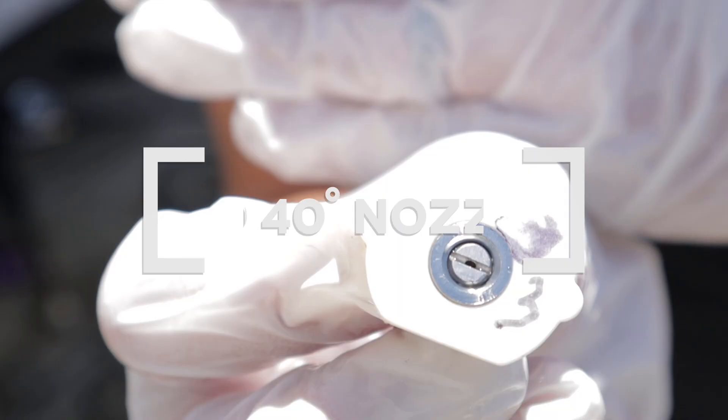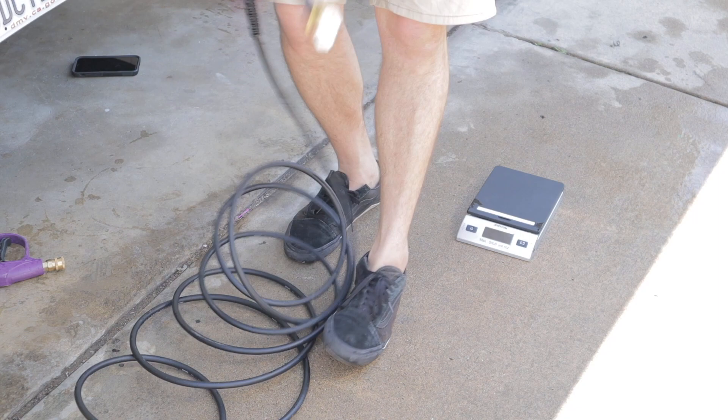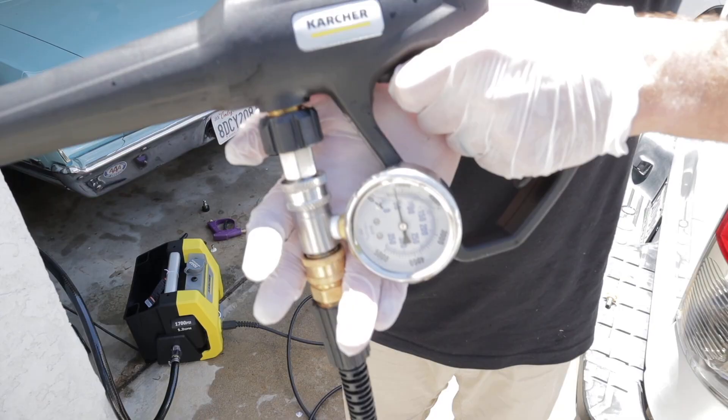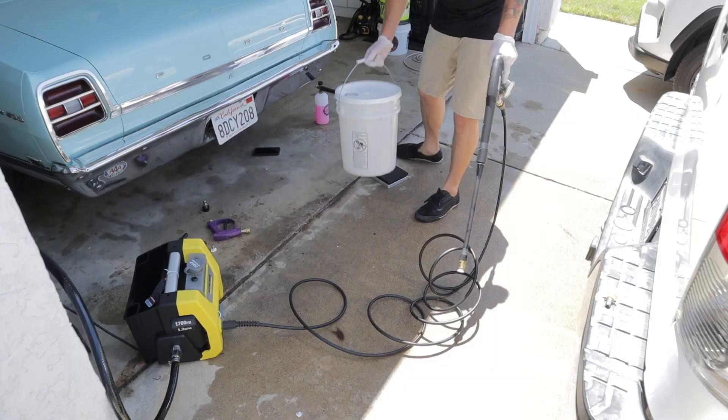Now we're moving on to a 3-millimeter orifice 40-degree nozzle. As you can see, we're getting just about 850 PSI. Again, with the difference between gauges they may vary slightly, so take that with a grain of salt, but it should be right around the 850 to 900 PSI mark.